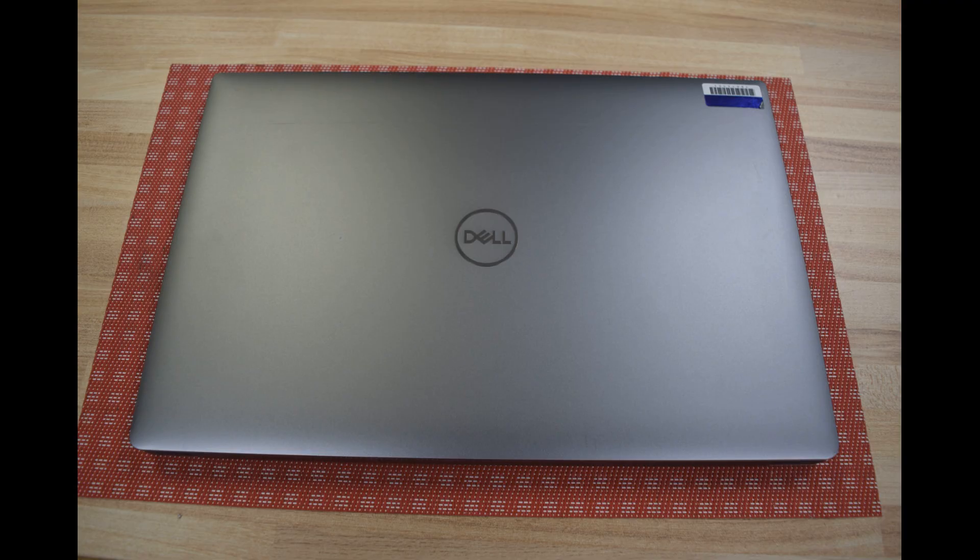Hello, Fred from the Laptop Barn here. Today we're going to show you how to change the battery in a Dell Precision 5530 model laptop.